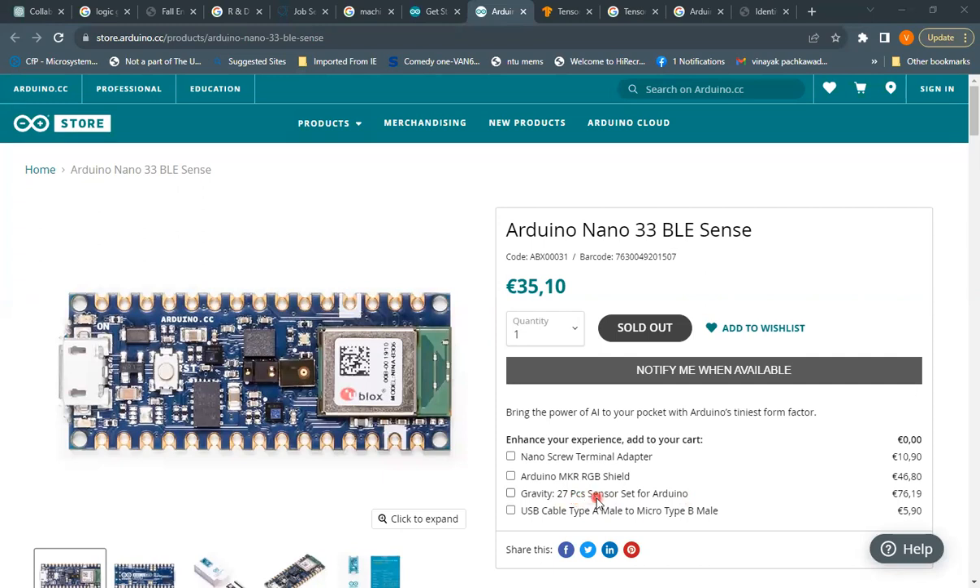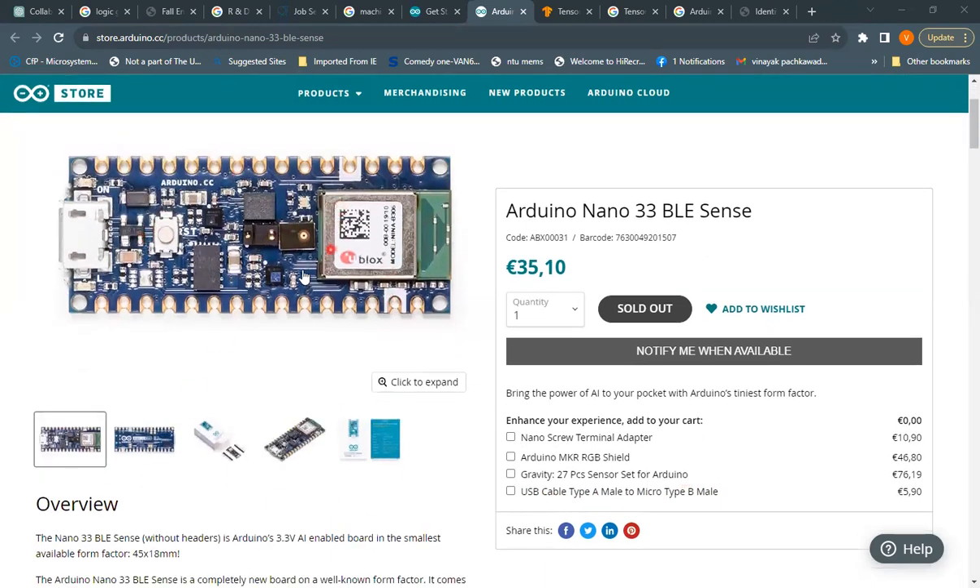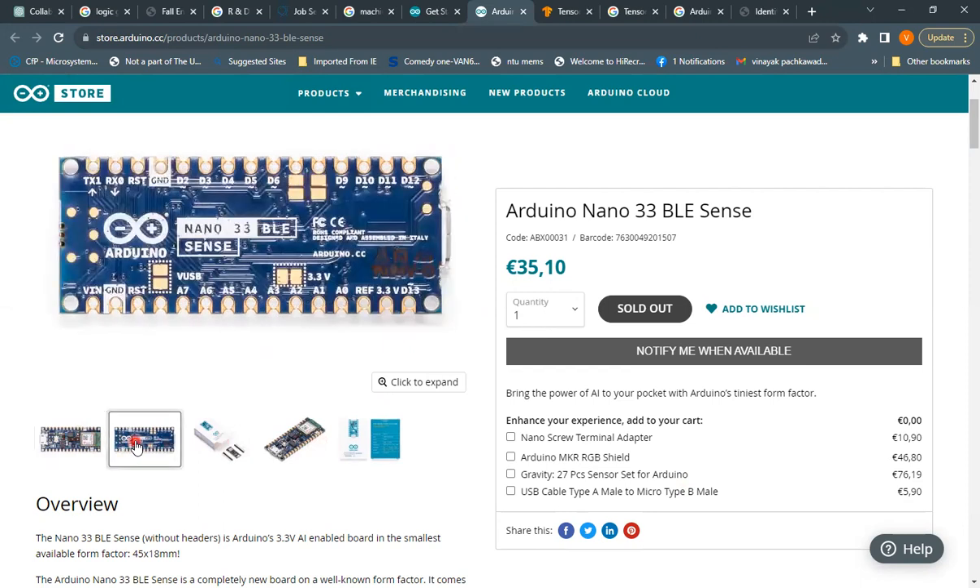The sensor set includes 27 different sensors. You can also get a USB cable Type-A to micro Type-B. Let's first look at what this board contains — what sensors it has, what kind of microcontroller it uses, and what other features this tiny board offers. You can click the images to expand them.